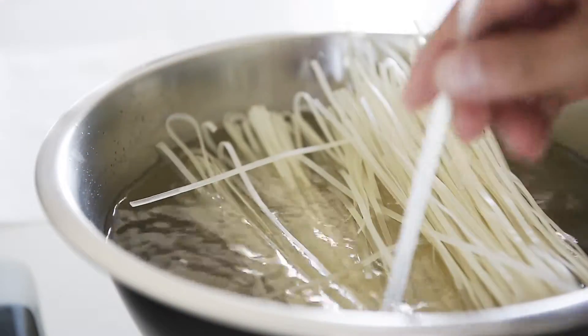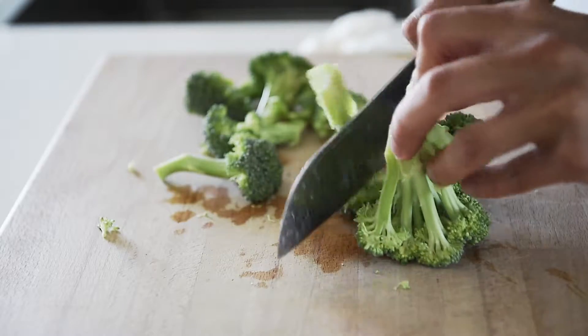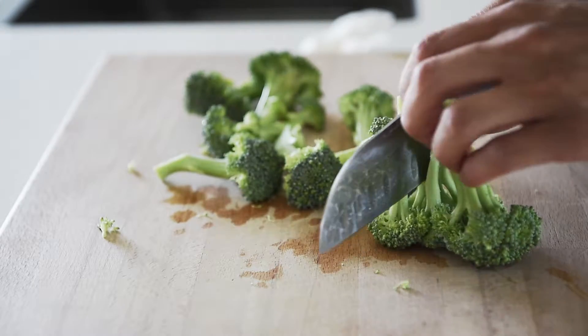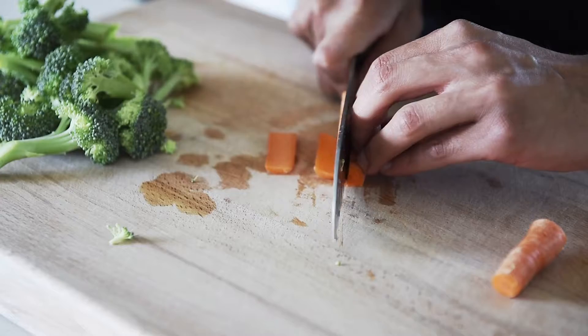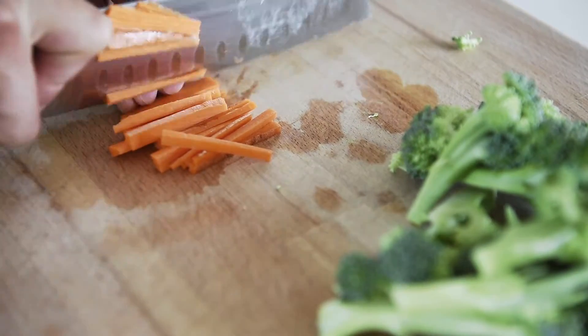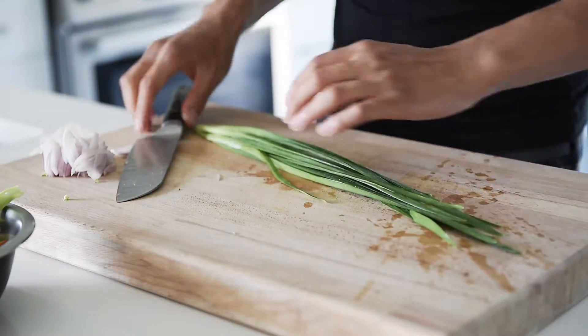Pre-soak your noodles in room temperature water for 15 minutes. Prep your broccoli into bite size pieces and your carrot into sticks. Also prep your scallions, shallot, and Chinese chives.